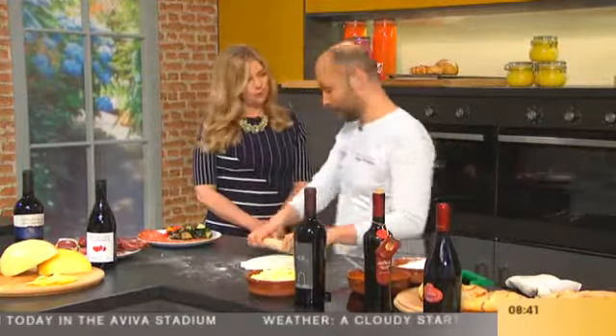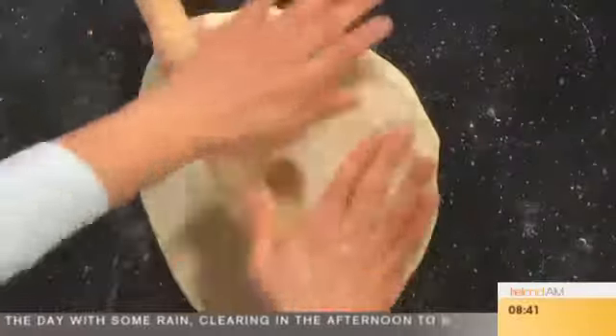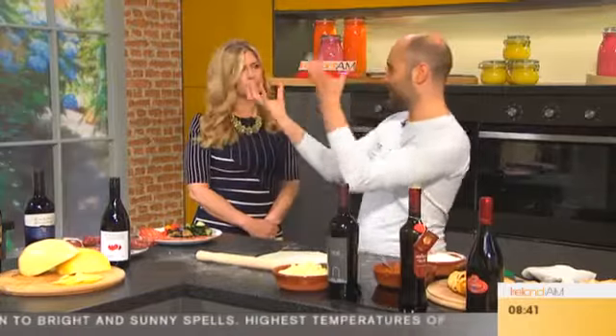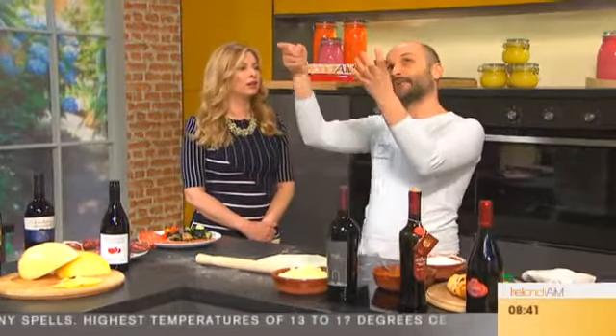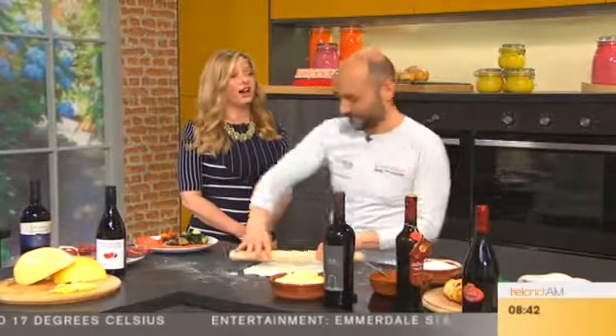They are all coming from Molise. We have ventricina, salame, and caciocavallo. Have you heard of caciocavallo before? No. Well, it's called this way because it means 'on the horse' — generally you have two cheeses and they are hung over a beam, as if they are on the horse.